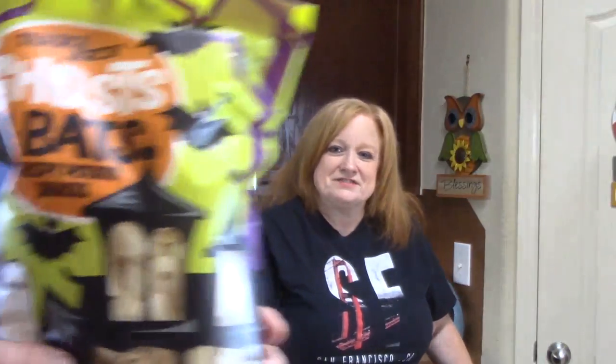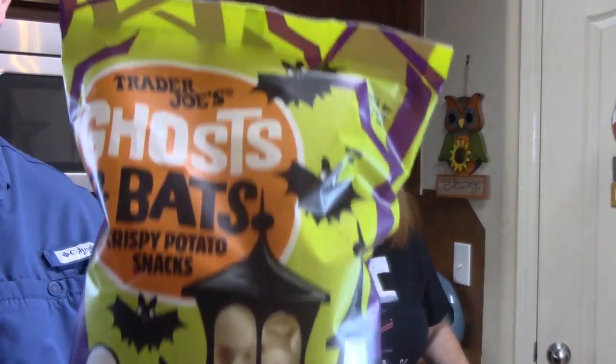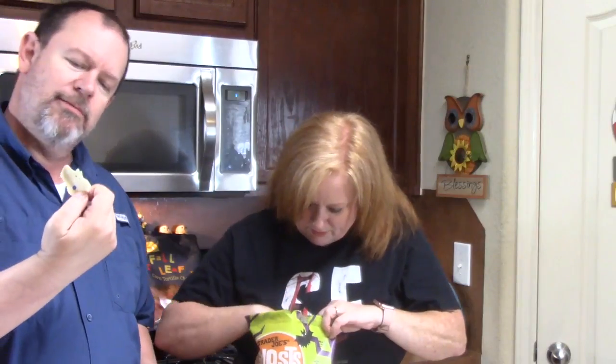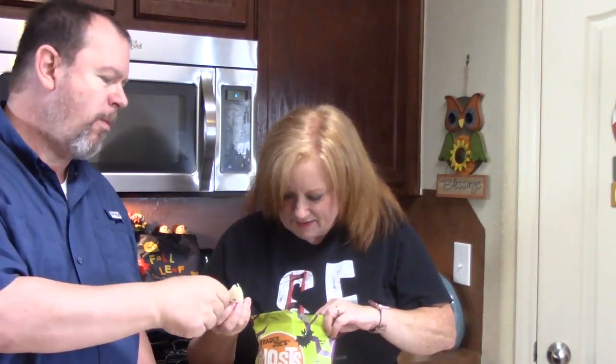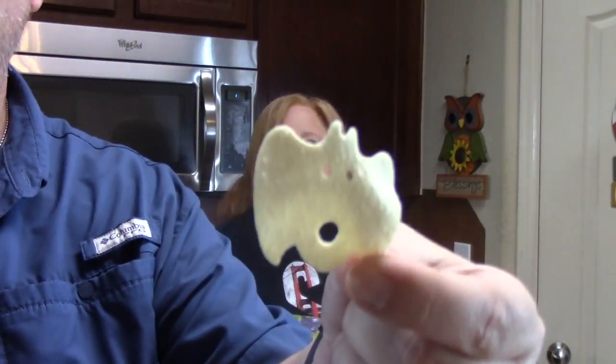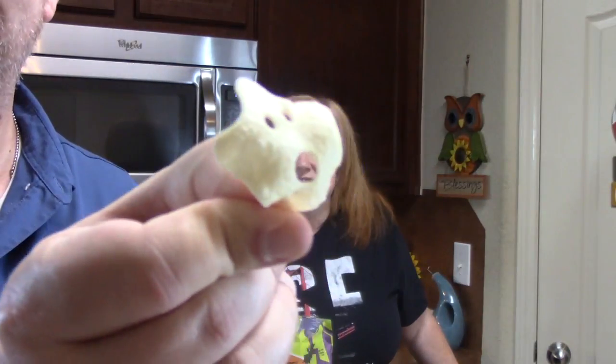These are crispy potato snacks — Halloween shaped! Look how cool they are. That's the bat. And here's the ghost. So that's what they look like. We got these last year so this wasn't new for us this year, but we really liked them last year. Look how fun they look.